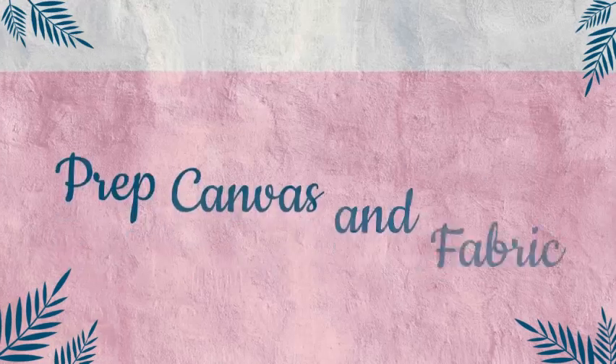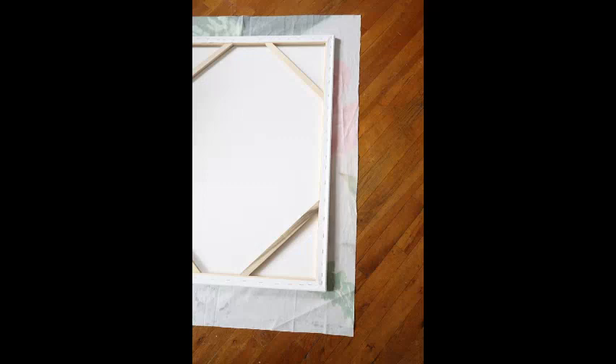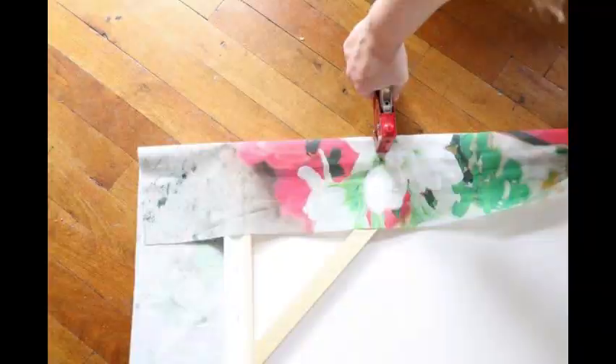Now prep the canvas and fabric. Lay the printed fabric face down on the ground, then place the canvas face down on top of the fabric. Make sure you leave a few inches of fabric all around the canvas.